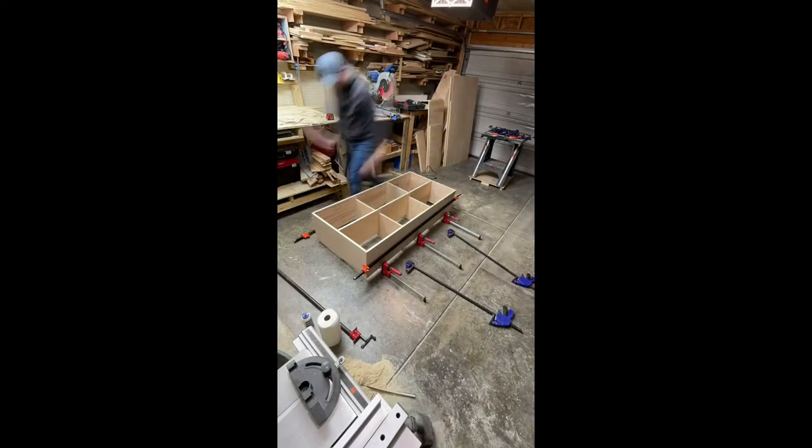I just did a single pass, going a quarter inch deep, which gives it a nice little shelf to sit on but not too deep that it rips through the other side. Next step is to assemble everything.